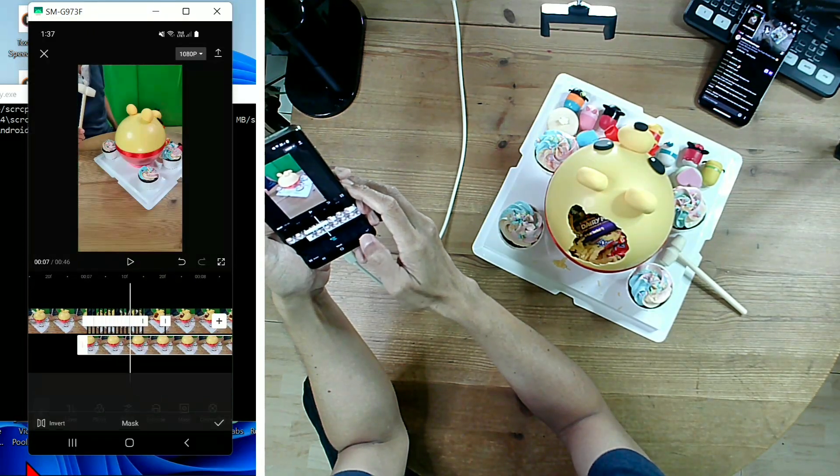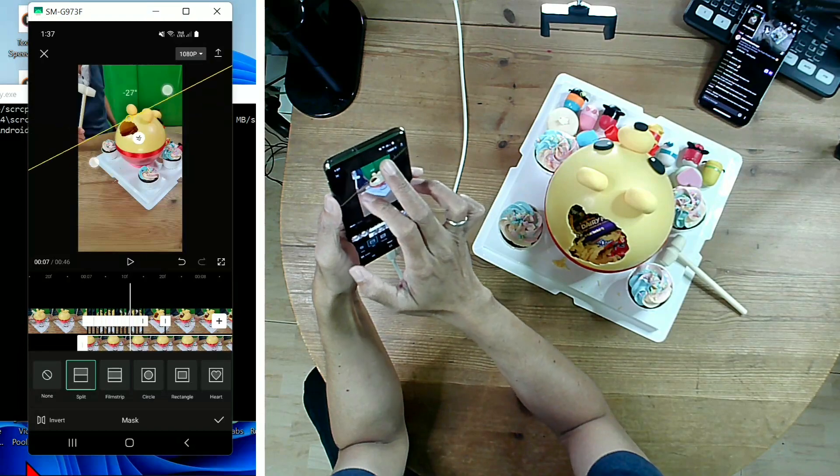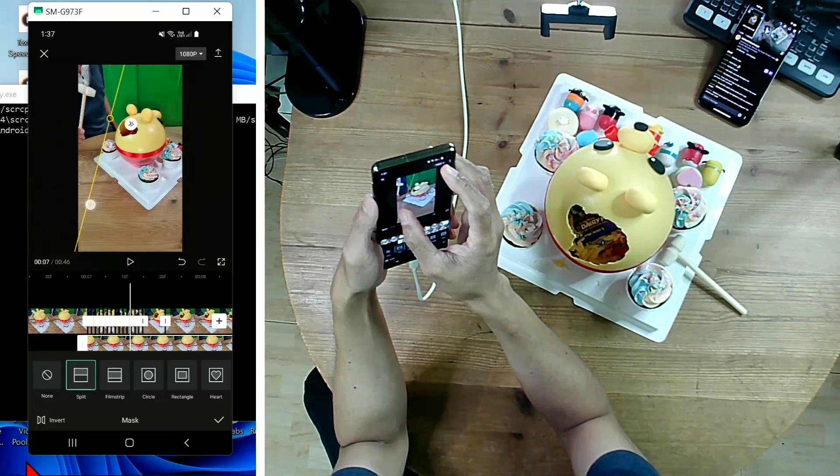Select the mask tool and choose the split mask. Adjust the split mask to reveal my hand holding the hammer in mid-air.